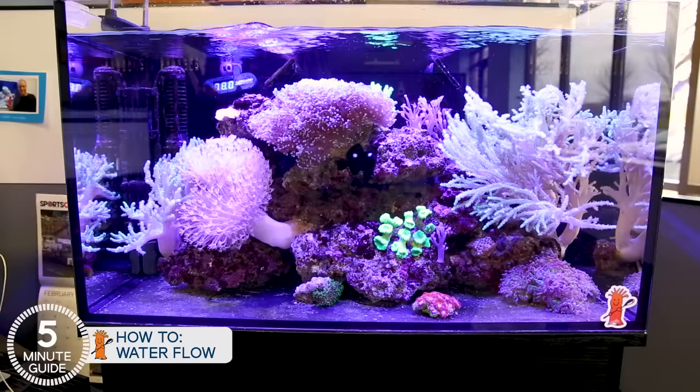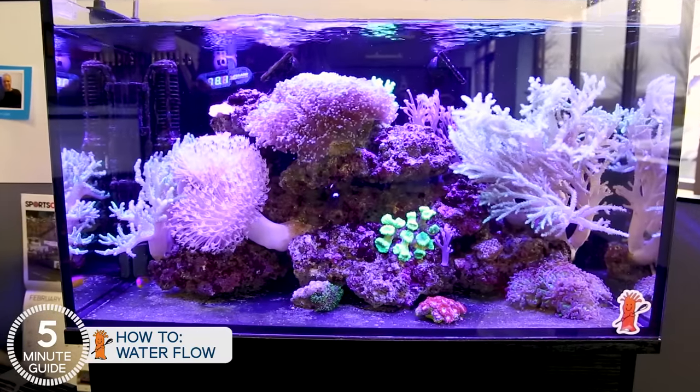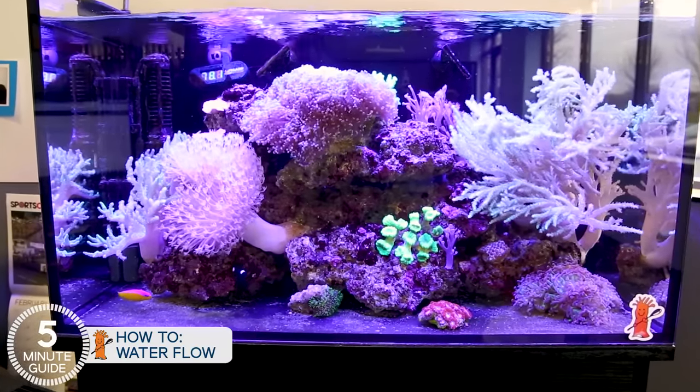You can also explore wave makers that turn pumps on and off for varied flow. For the types of corals we're going to maintain, wave makers are not a requirement for success, but there are always benefits to varied flow if you want to add a wave maker down the road.